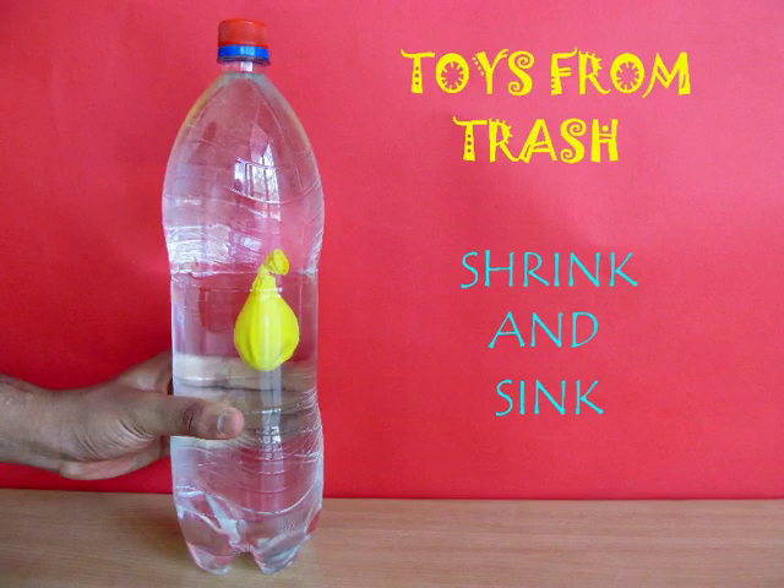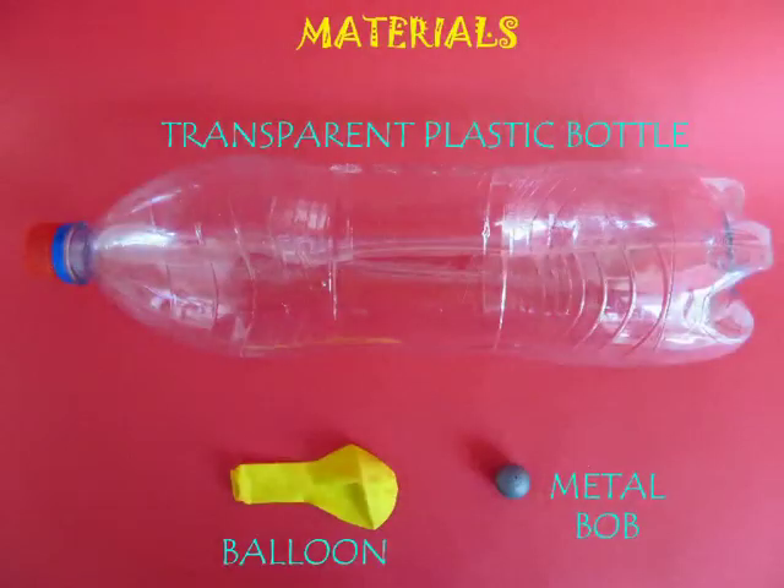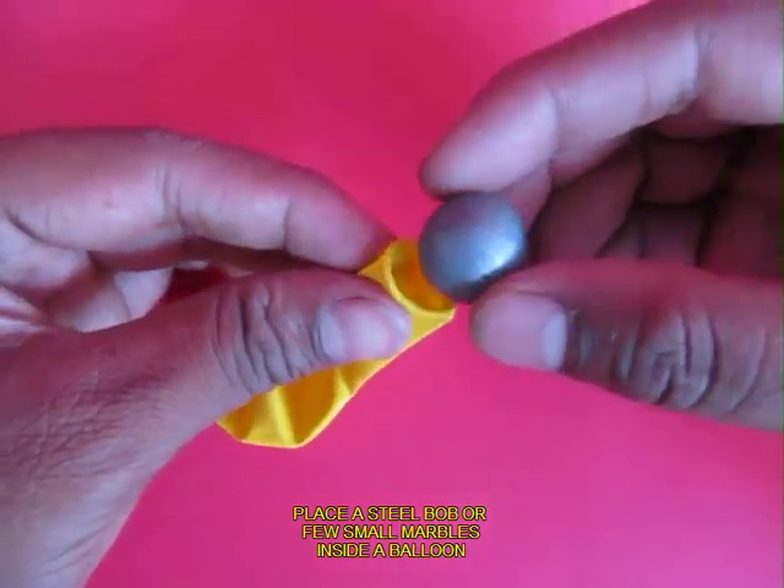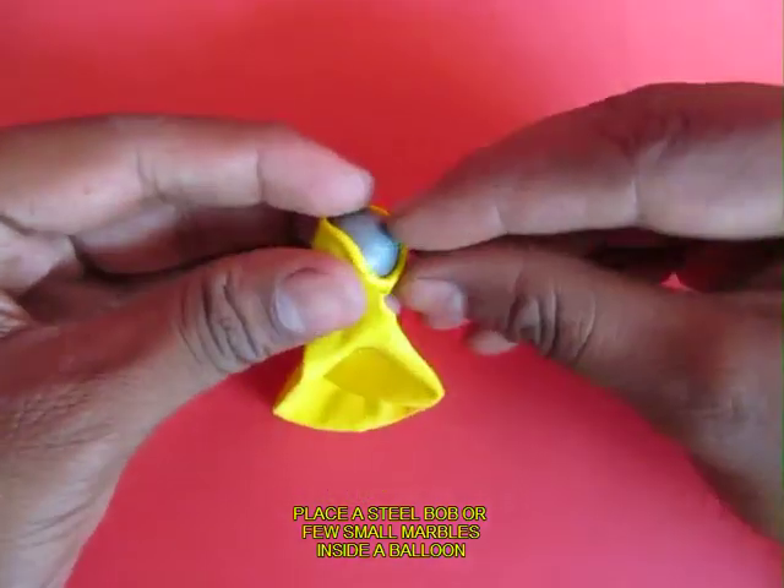This is an unusual Cartesian diver in which you don't use a dropper. You just need a big bottle, a balloon, and a metal ball. You can also use cycle ball bearings or small marbles.